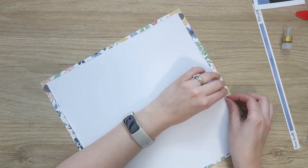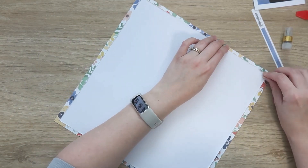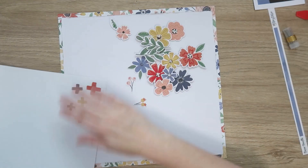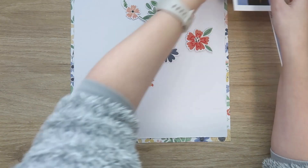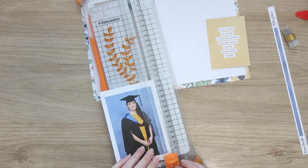Now I'm just using my fingernail to distress the edges — just bending them up a little bit and gently distressing them. I kind of like how this looks as opposed to using an edge distresser, which fluffs up the edges. This just bends them up nicely, but you can leave it flat if you prefer a clean finish.